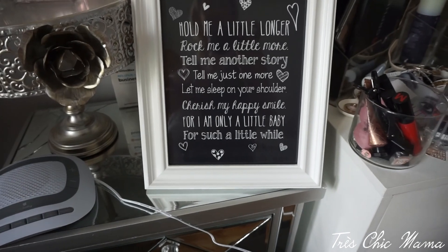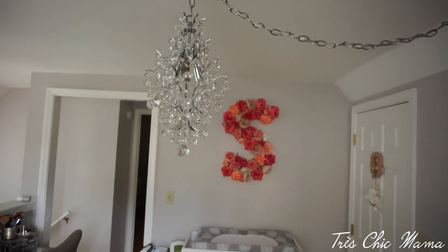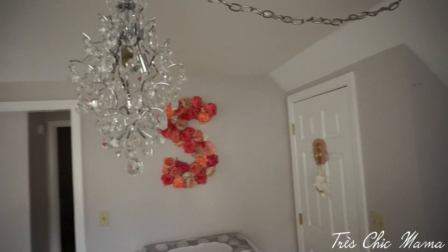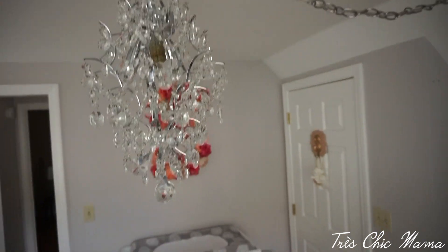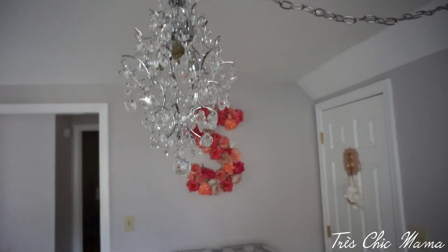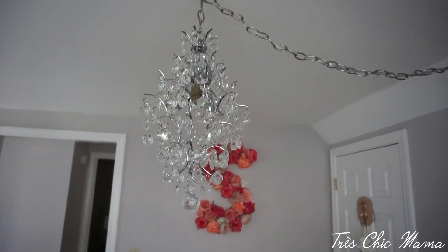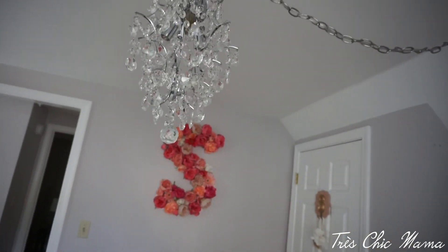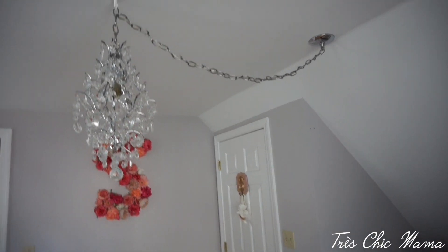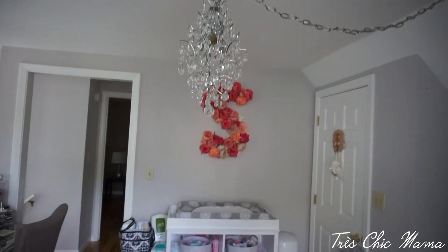The chandelier is my favorite part of this entire room. It's a crystal chandelier I got from Home Depot — I'll list and link it. It's gorgeous in the sun and gorgeous when it's on. We hung it in the center of the room, and actually we hung it before we knew if the baby was going to be a boy or girl — took a chance, but it came out very beautiful.